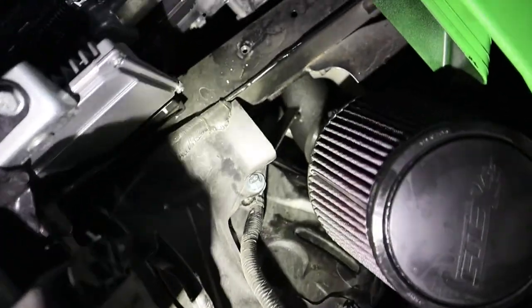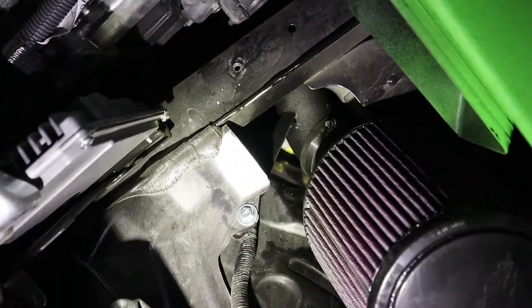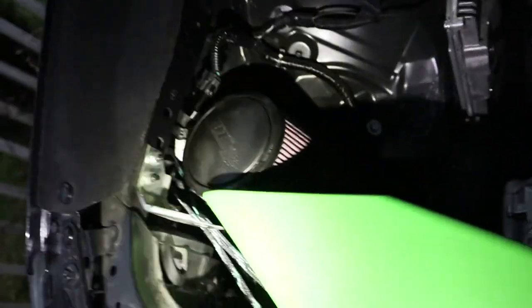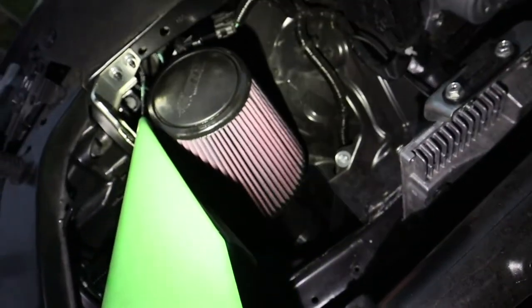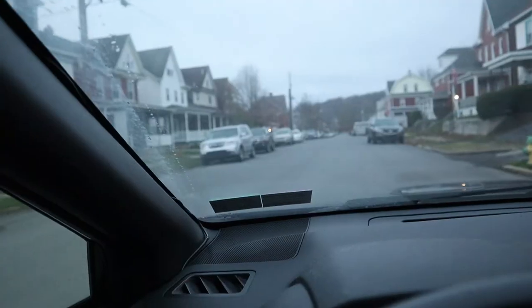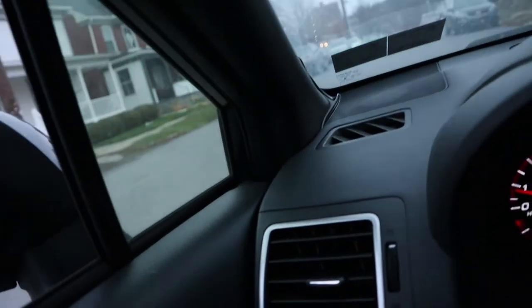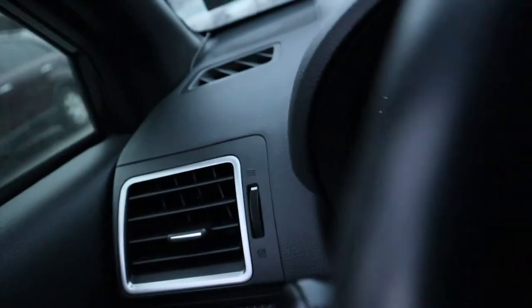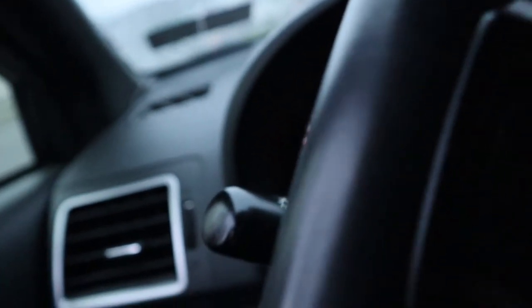The ETS stock turbo intake is now in the car — big K&N filter. We're going to try to get some driving audio with the new intake and exhaust. There's a lot of wind noise but it sounds awesome.